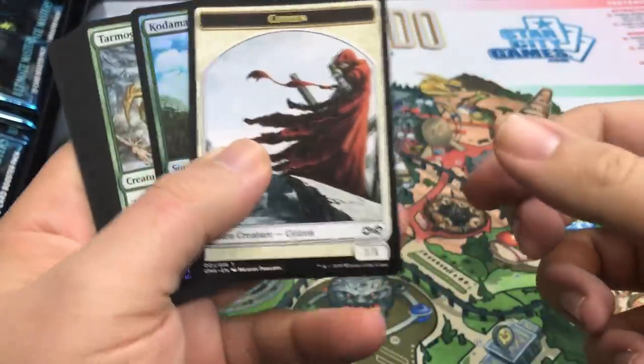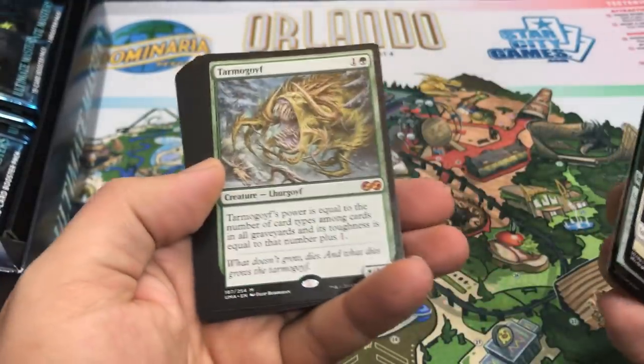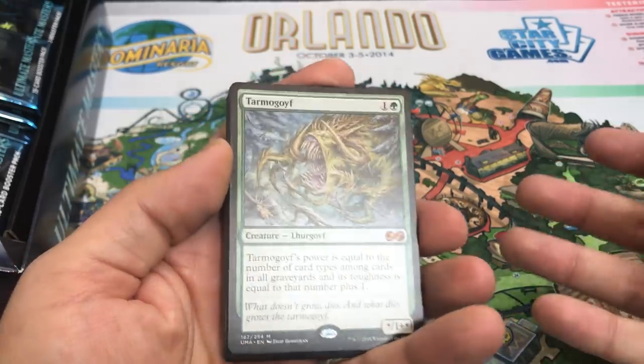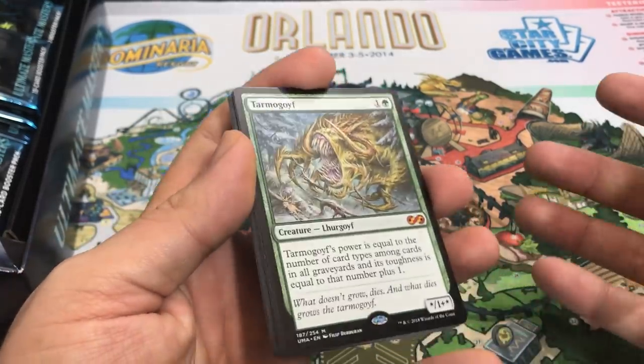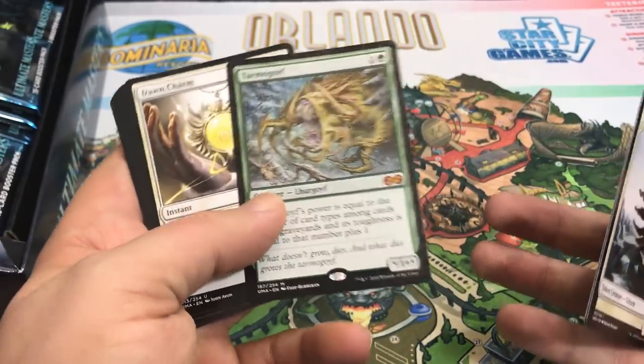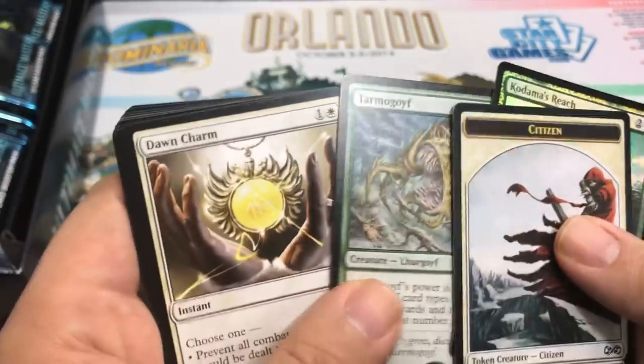Pack number three. We get Hadana's Reach, and — oh, Tarmogoyf! Very nice Mythic. That's our first Mythic and it's a good one. Tarmogoyf's going for around $50 at the time of recording; it will come down some more. It's got some brand new art. That's actually an awesome pull — very excited for that. That's fantastic.